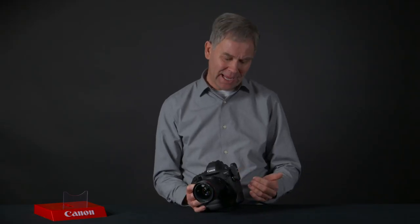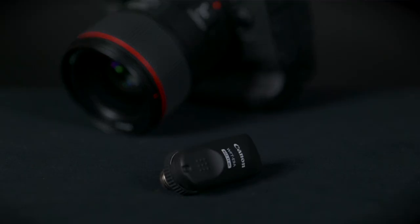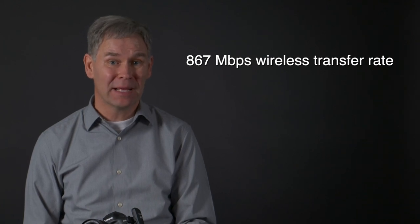If you don't want to be tethered to a cable and you kind of want to be out roaming around, they have a brand new wireless file transmitter called the WFT-E9A. It uses the 5 gigahertz band and is capable of doing 867 megabits per second.